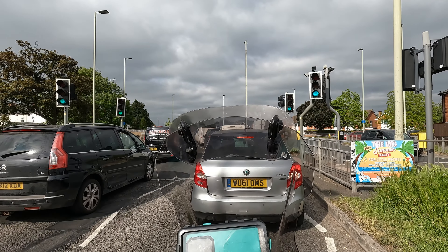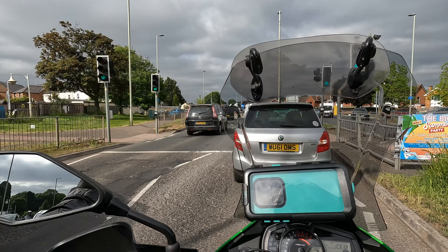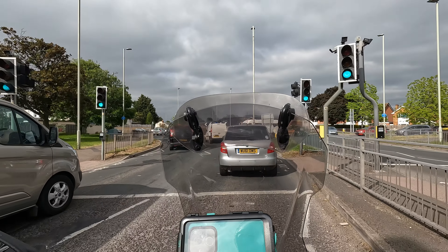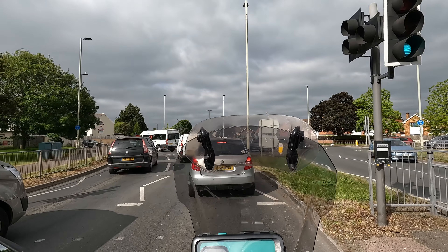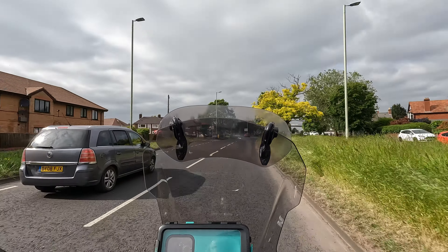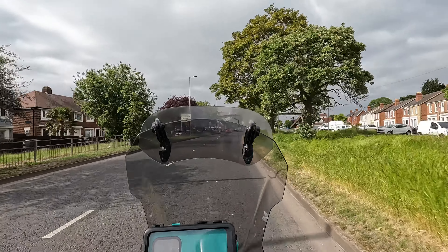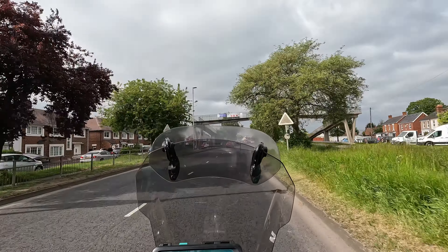I don't know if you can tell, but it looks as if there's a film applied to it. I've looked and looked and I cannot see an edge where I can peel a film. So the visor's coming down, just like yesterday. That makes this sort of speed bearable, comfortable, dare I say.